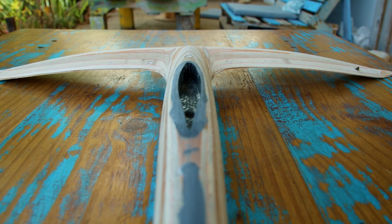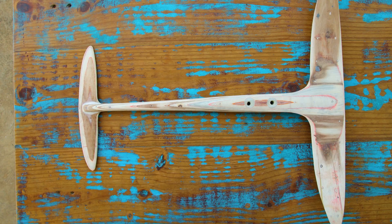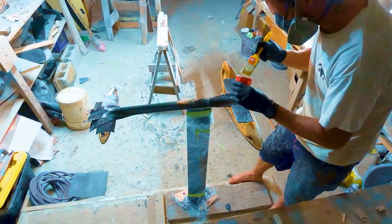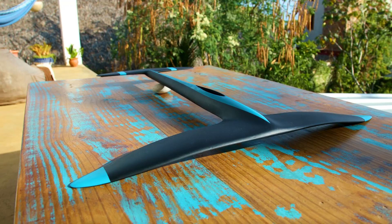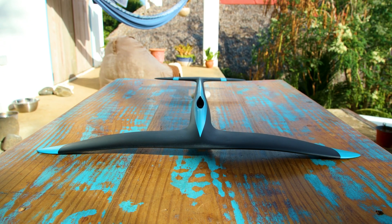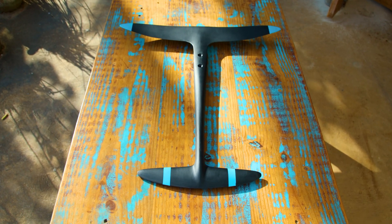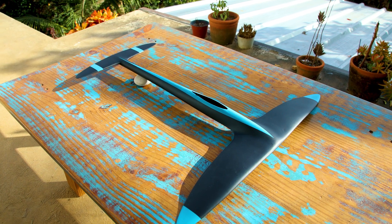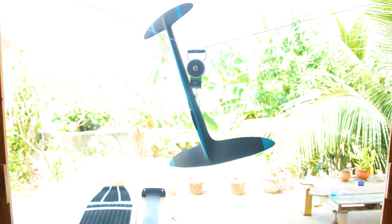There's no vacuum bagging, no molds, no CNC machines — it's all hand-shaped and handmade, just like a normal surfboard. The combination of plywood, unidirectional carbon, and epoxy sandwiched together makes a really stiff and relatively light hydrofoil. The entire foil is one piece, which makes it easier to build with no inserts or screws, making everything lighter and stiffer.